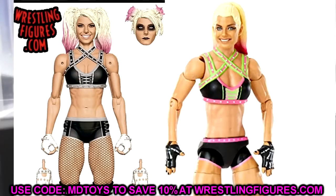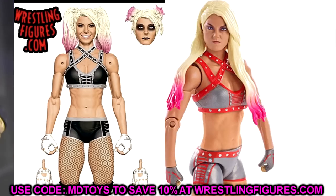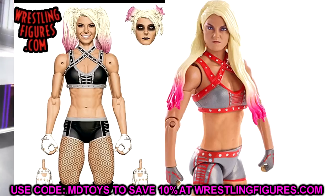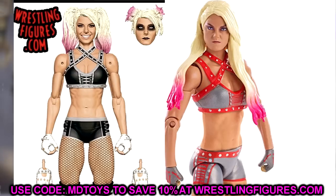My first idea: take the Elite 82 Alexa Bliss head sculpt and put it onto the Ultimate Edition, and also put the Ultimate Edition head sculpts onto the Elite 82. You could also put the Ultimate Edition head sculpts on the Survivor Series Elite, or take the Survivor Series Elite with the hair down and put that on the Ultimate Edition. It may look a bit weird with the hair down and the dress, but it's worth experimenting.